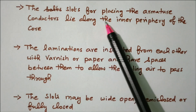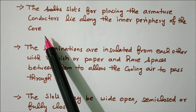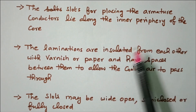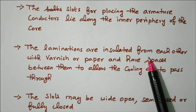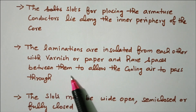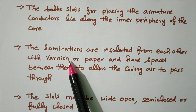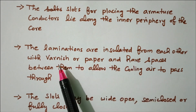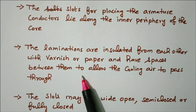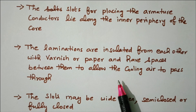The slots for placing the armature conductors lie along the inner periphery of the core. The laminations are insulated from each other with varnish or paper and have spaces between them to allow cooling air to pass through, so that we can maintain the heat.